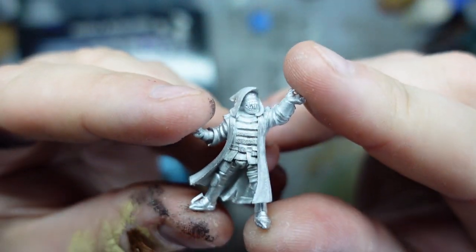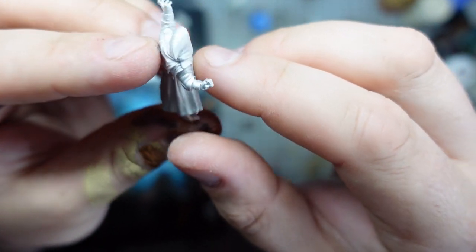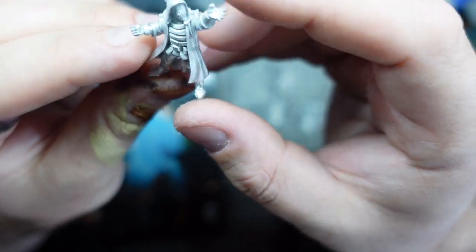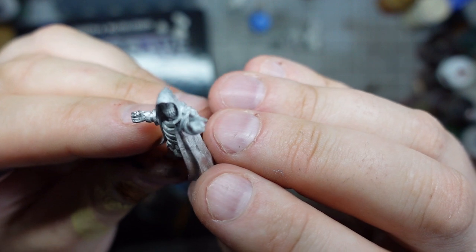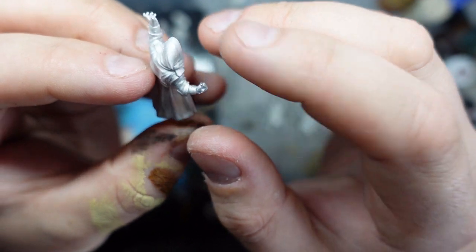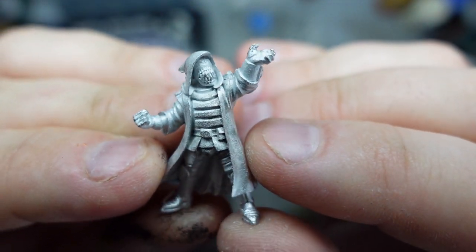Now this guy I love — this was one I was really hoping we'd reach the goals for. He's some sort of warlock-looking fella, no weapons on him, just a general sort of magic-wielding pose with a face full of teeth and no eyes. I think he's fantastic. I really like the aesthetic they've gone for here with the cloak and the body armor — just a very alien face. I can't wait to get some paint on that guy, I'm really keen on that one.